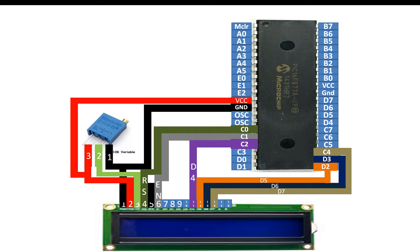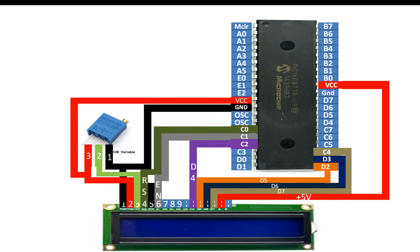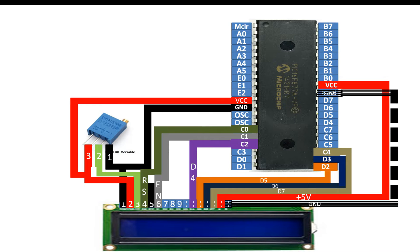For pins 15 and 16 on the LCD — only connect them if your LCD supports a backlight. If your LCD does not have a backlight, do not connect these two pins at all. My LCD does have a backlight, so I connect pin 15 to VCC (5V of the PIC) and pin 16 to common ground. The four center pins 7, 8, 9, and 10 you can leave floating because those pins are used in 8-bit mode, while we are using the LCD in 4-bit mode.